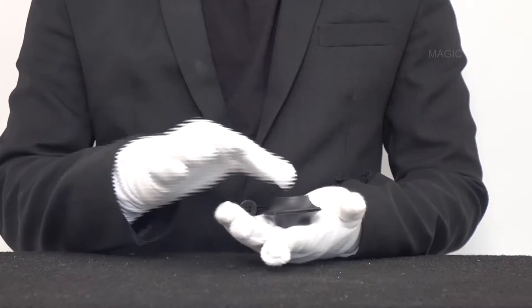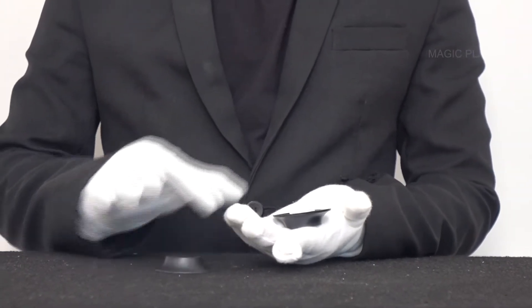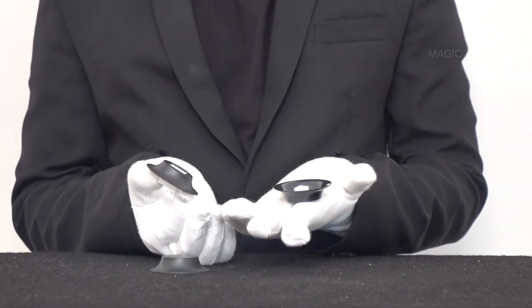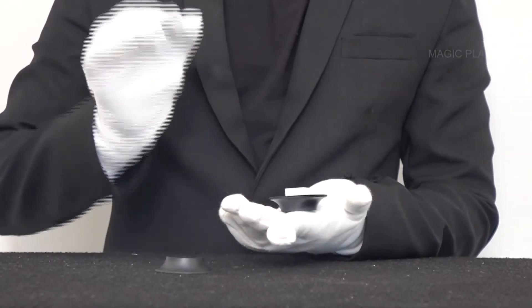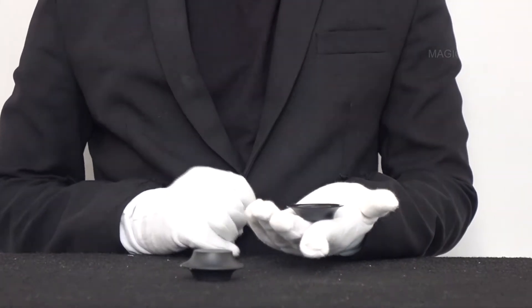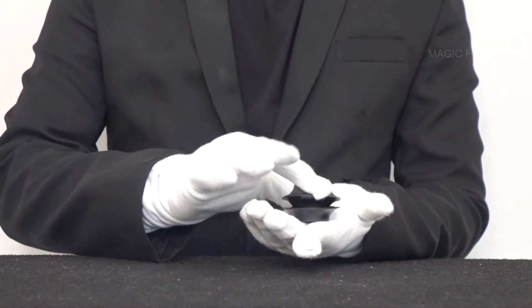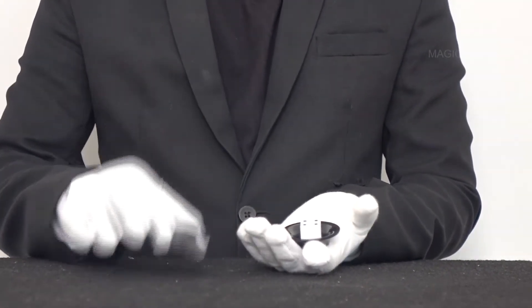Now for the explanation of the growing dice. The secret lies in the lid over here. You can see there's the lid covering the big dice. Under the big dice is another base supporting a smaller dice. The smaller dice goes into the hole of the bigger dice just like this. To begin with, you take the bigger die and the shell, place a small shell on top, close it to the bigger one, say the magic spell, and open to reveal the bigger dice. And that's how you do the growing die magic.